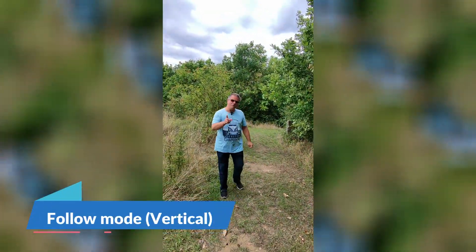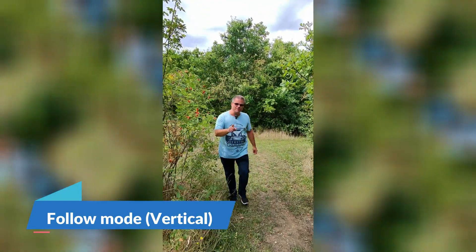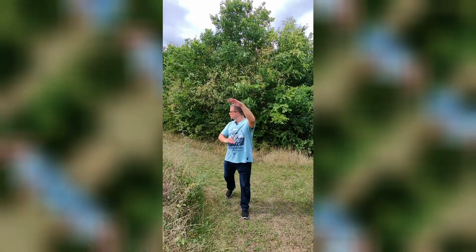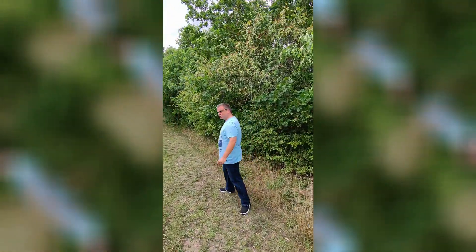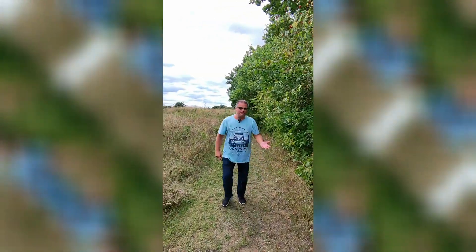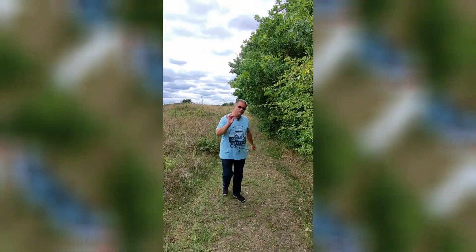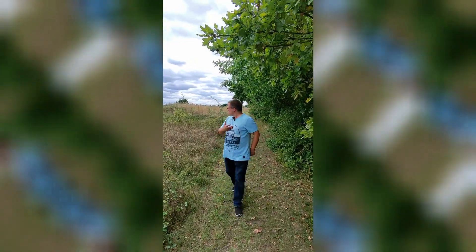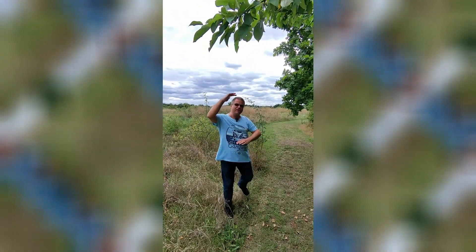Hi there. Hover Air X1 firmware update 2.00 — this time we're flying in vertical mode, which is what all the social media guys seem to be liking so much. It's a huge update for people who want to create content like this. You've got your flying cameraman following you around with no problems whatsoever, and you get an idea of what the footage looks like.